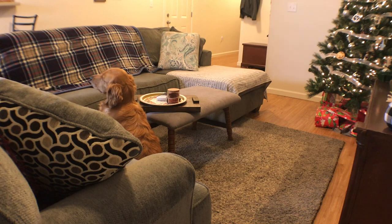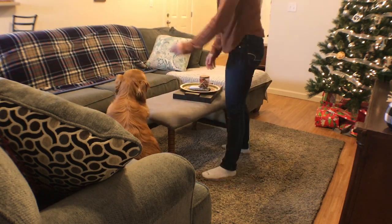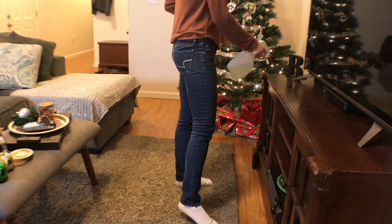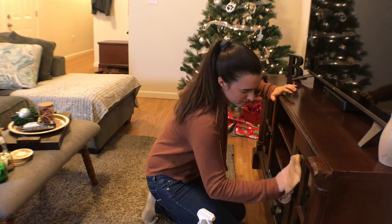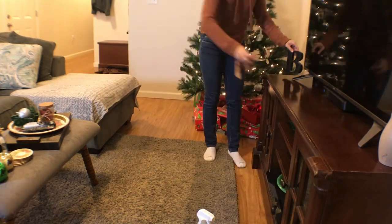Isn't Daisy so cute? Look at her just watching me — she's the cutest. Now I'm taking everything off the TV stand and spraying it down with the pine saw, wiping all the dust. Dog hair tends to get on the little mirror things, on the shelves, and literally everything in my house. So I just wipe it down as much as I can.